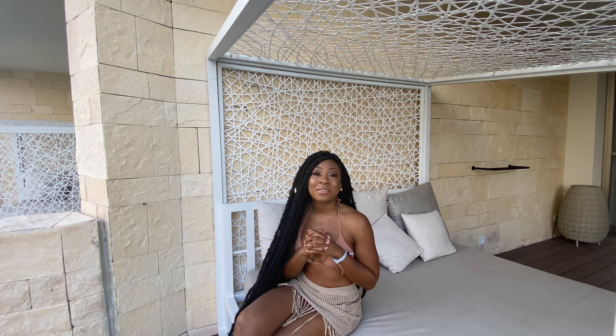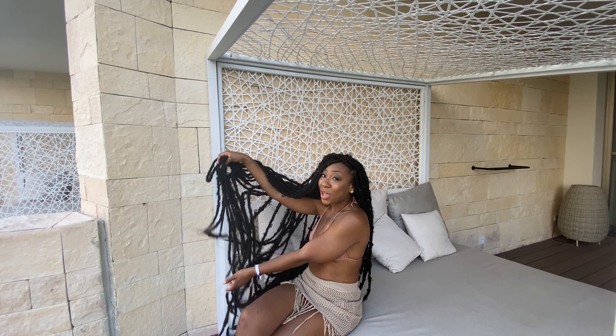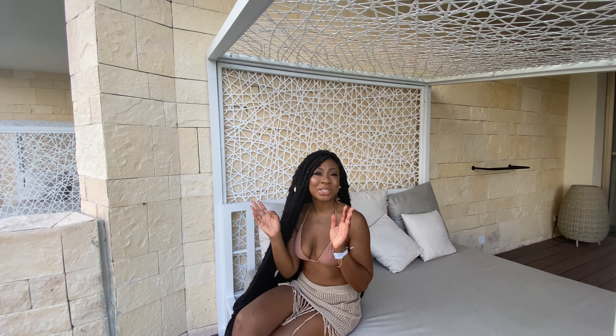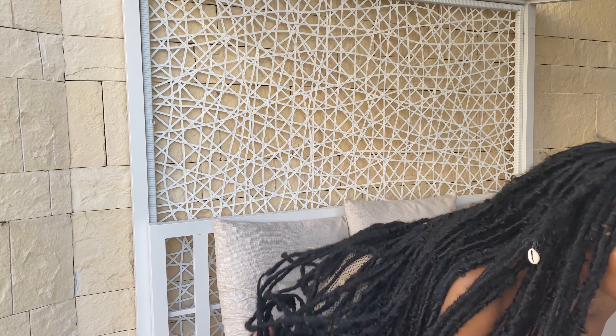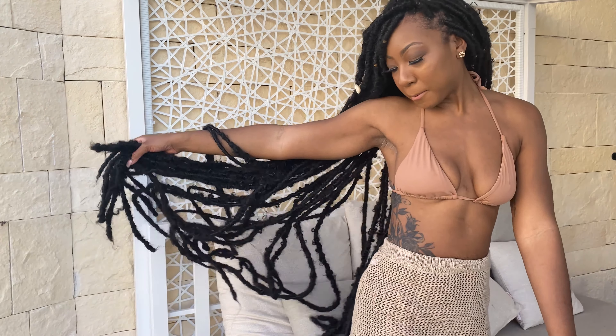Yes, welcome back to my channel. As you can see from the title of the video, it is going to be about these very long ankle-length faux slash soft butterfly locks — whatever you want to describe this as — that I did on myself and completely DIY. I am so excited, I can't wait to share with you the process. If that's something you're interested in watching, be sure to stay tuned.